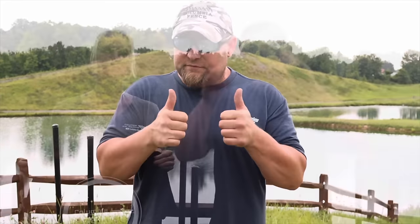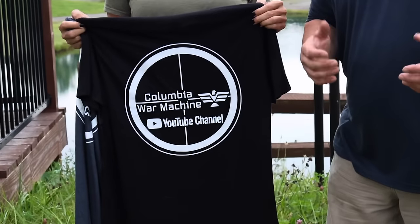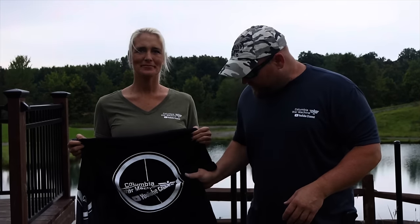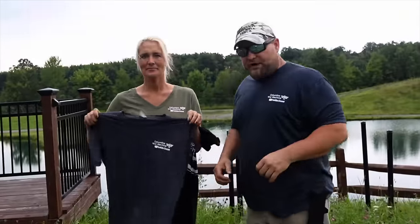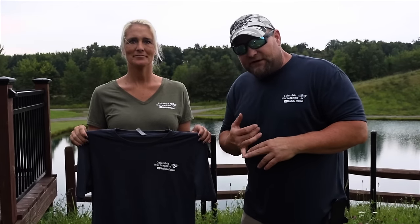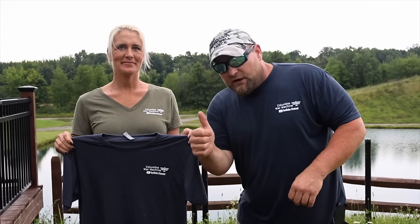If you ever want to shoot machine guns, I have my own business — 76 Armory machine gun rental in Ohio. People come from other states. Also, YouTube demonetizes gun channels so I'm not making money from views or ads — I only get money from sponsors or selling shirts and merchandise. We've got awesome Columbia War Machine shirts, comfortable quality ones, in all kinds of colors from small up to 3X. Go to 76armory.com for machine gun rentals or shirts — help us out, thank you.